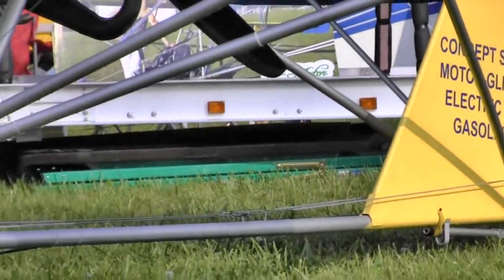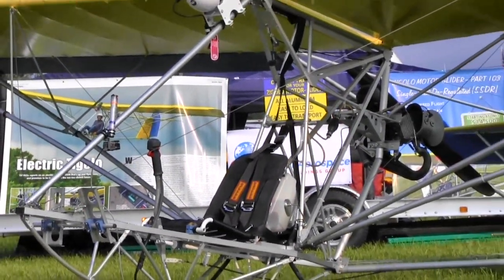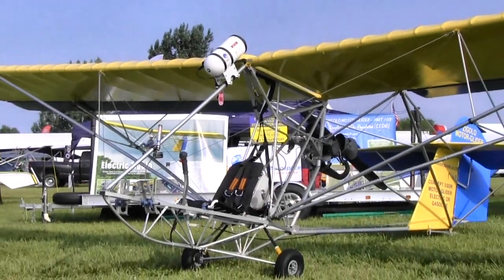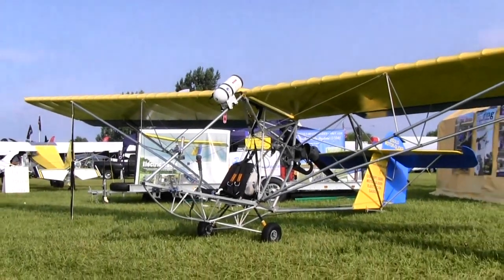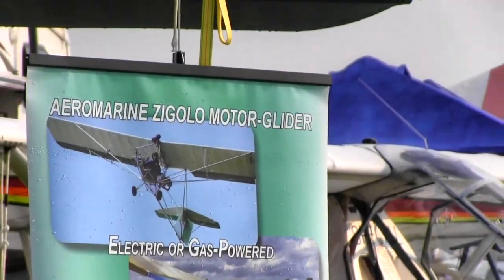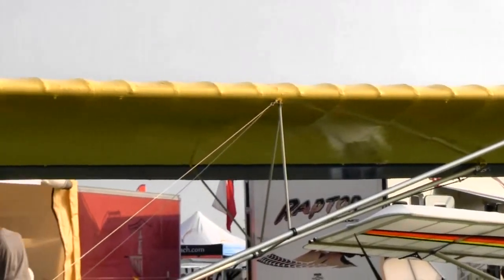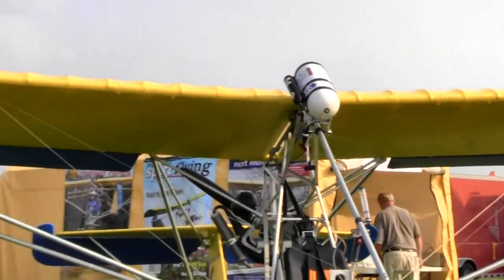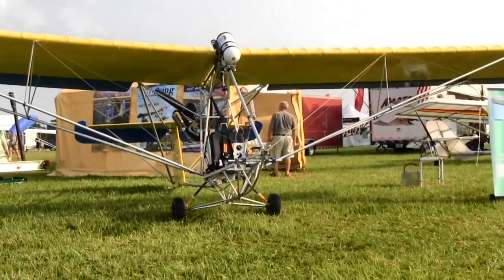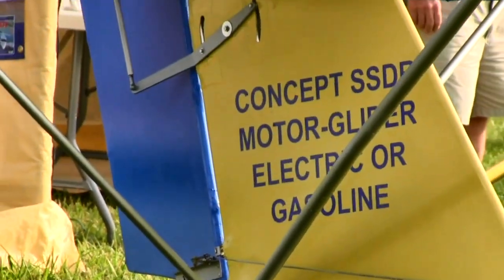The last time I flew ultralights at Oshkosh was in 1981, and I was laughing at my friends parked in the alfalfa field — 60 seconds later, I was parked next to them. Some of those early days of two-strokes were exciting. Two-strokes stopped stroking. The advantage of electric — sure, ultralight two-strokes have come a long way — but electric is so smooth, so quiet, and you can fly at 300 to 500 feet and not worry about where you can glide to land.